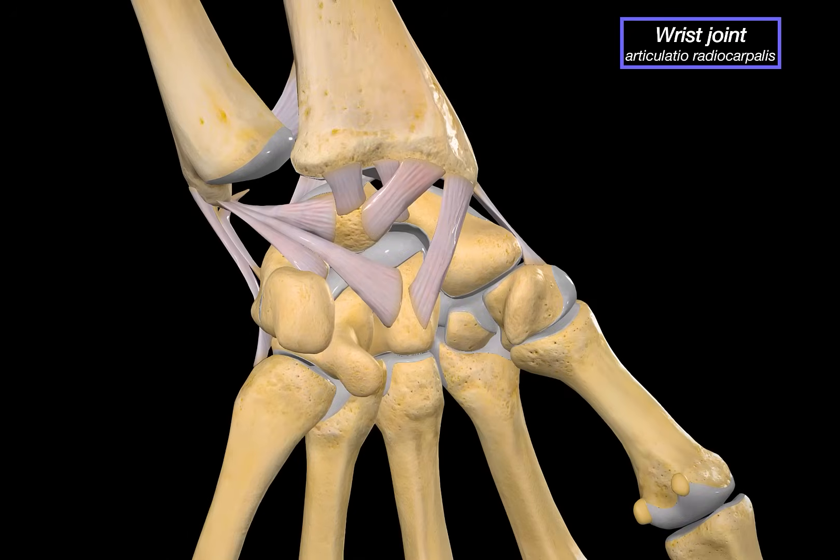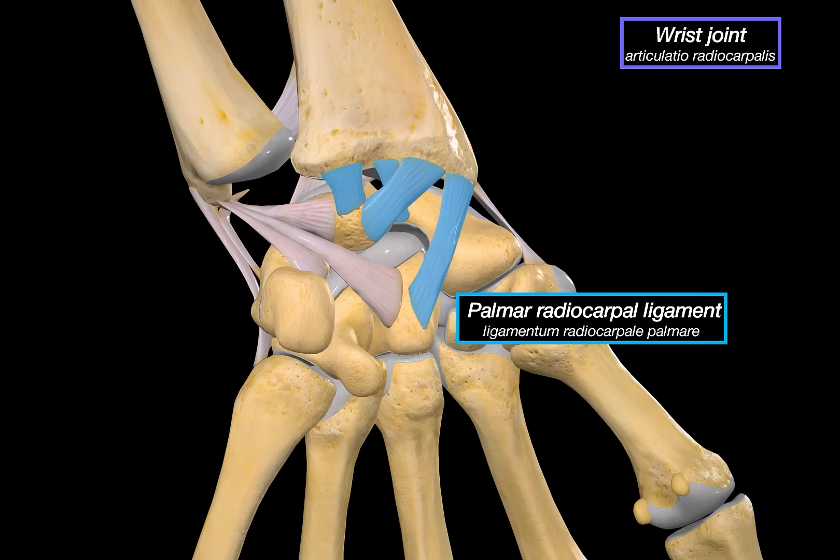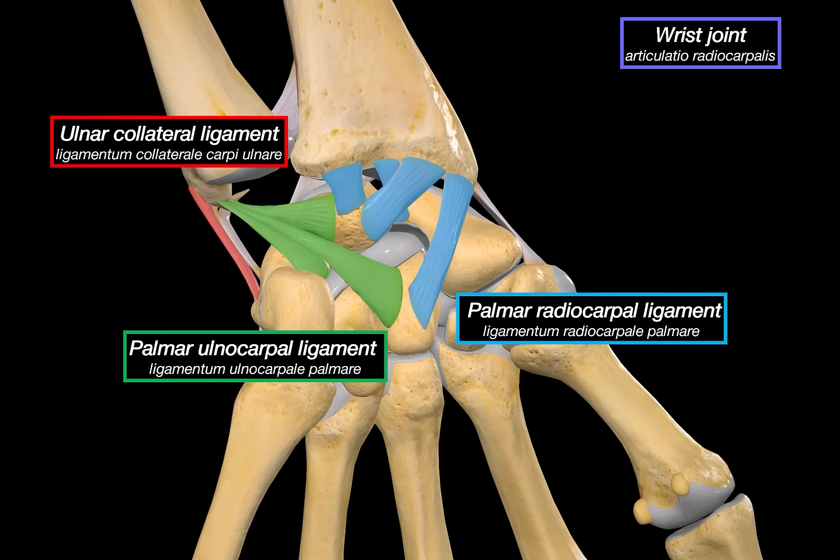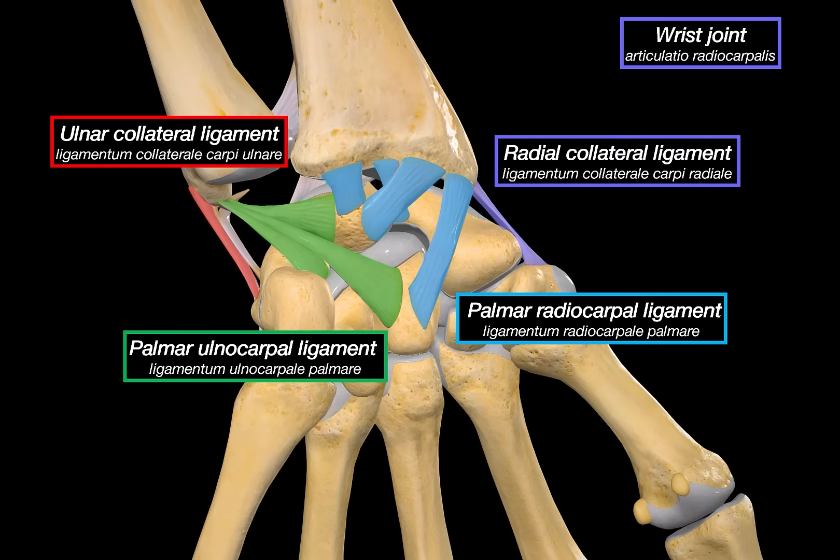In addition to the capsule, the wrist joint is reinforced by a whole set of ligaments. On the palmar side, we've got the palmar radiocarpal ligament and the palmar ulnocarpal ligament — these stabilize the joint from the front, connecting the radius and ulna to the carpal bones. On the sides, there's the ulnar collateral ligament, running from the styloid process of the ulna to the triquetrum and pisiform, and the radial collateral ligament, going from the styloid process of the radius to the scaphoid. These two help prevent excessive sideways movement.